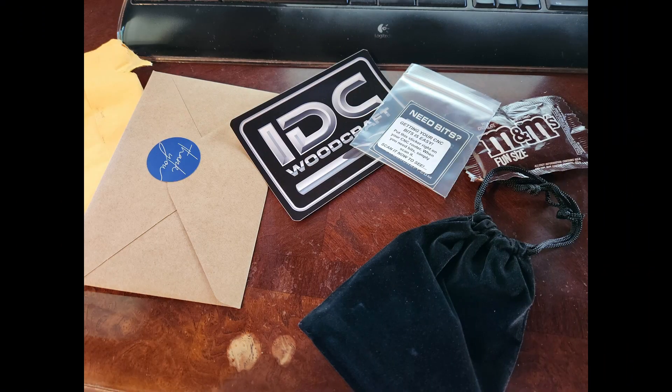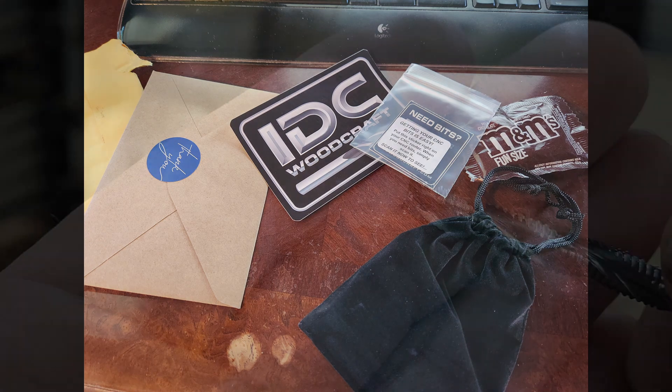The results speak for themselves — I'm impressed with this bit. I'll note this was not a sponsored video; I paid for this bit from IDC Woodcraft, and I'll leave a link below. Garrett at IDC was very helpful and has incredible customer service — you can tell he truly cares. I have some other bits from him I'll be testing in the future, so be sure to check back.